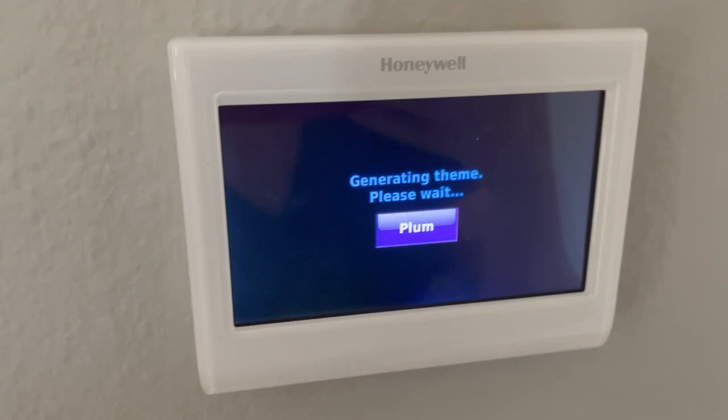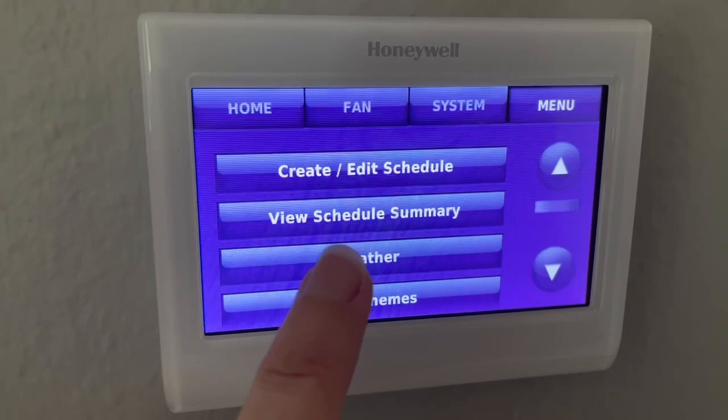It even has a button for the weather. You can click on the weather and it will give you the forecast.